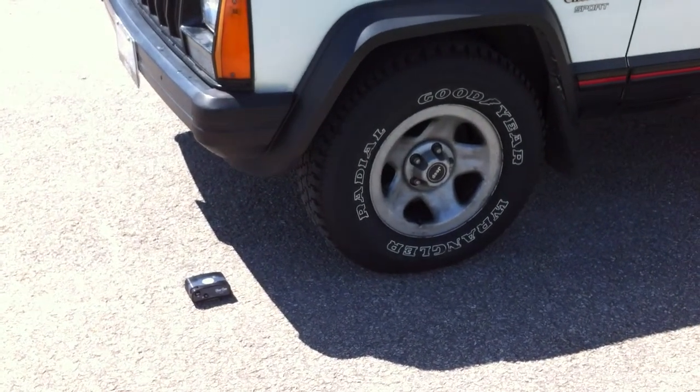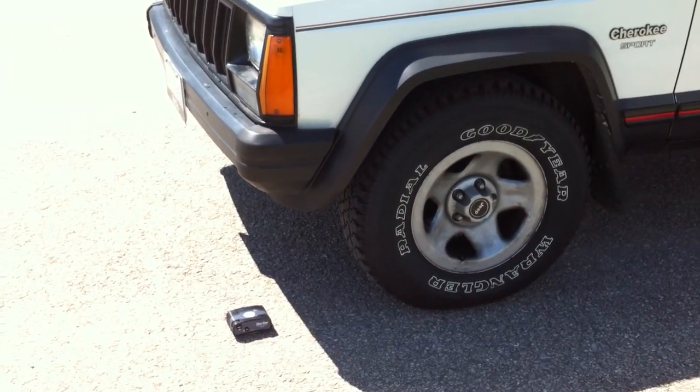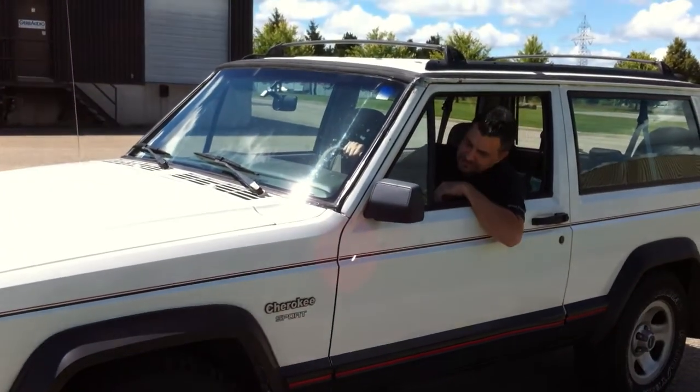How strong is the new RS701 belt pack really? We're going to drive over it with this lovely Jeep here, and Steve's going to demonstrate for you.